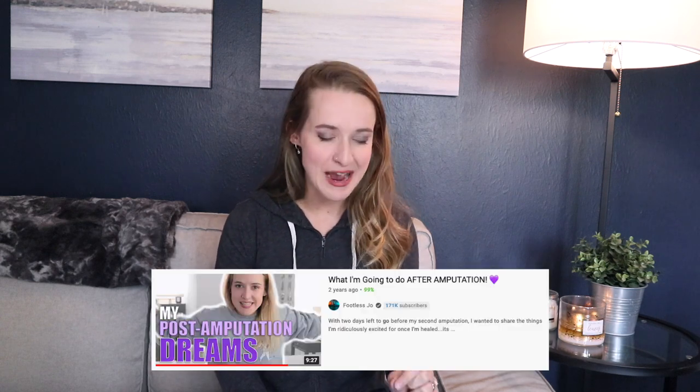That waiting period in my life was a pretty dark one, and I wanted to play a video of me trying to be hopeful and look forward to things I hoped I might one day be able to do. This is called 'What I'm Going to Do After Amputation.' The thumbnail says post-amputation goals, and genuinely I do not remember a single thing I mentioned in this video, so I'm curious what I was able to do, what I'm still working through, and I want to take time today to talk about the last three years after we go through this video.